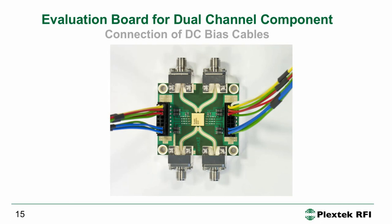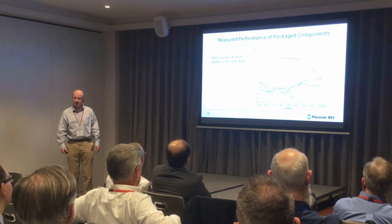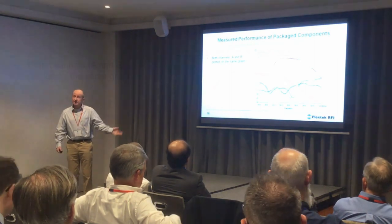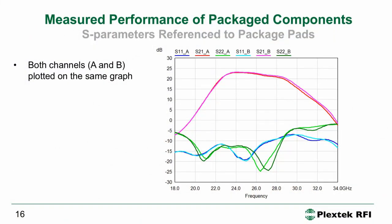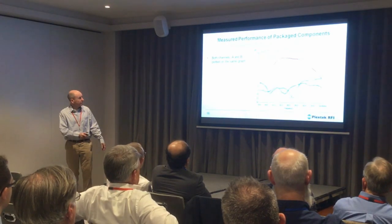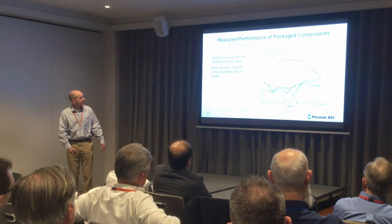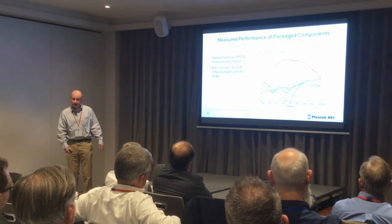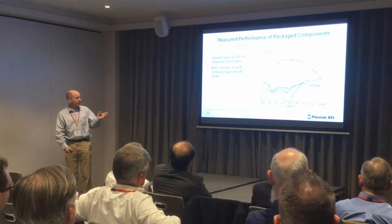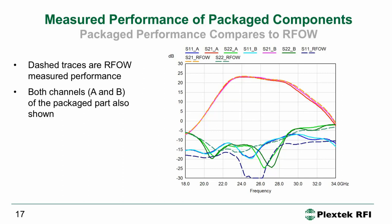We made some cables up and wired them into some power supplies and measured the performance. This is the performance of two channels A and B — randomly selected die from two parts of the wafer, picked by someone in Taiwan. You can see really nice agreement between the two channels. We also see the agreement with the on-wafer data: the S21 virtually overlays, and the S11 and S22 are still in pretty good agreement. That shows the benefits of the care and attention to detail in the RF transition design.